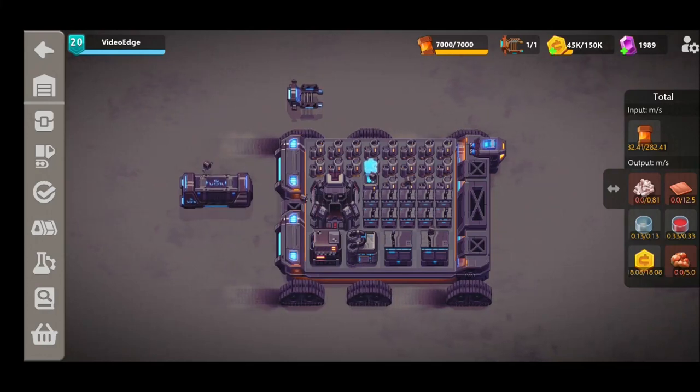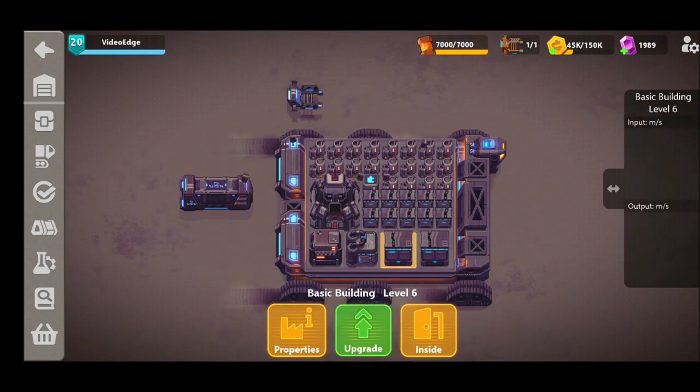Hey guys, welcome back once again to the channel. We're back with more Sand Ship content. Today's episode is going to be all about printing. We're going to go into the details of how to get it done and how to start making all those glorious printed tiles. Now this is currently the last unlock at level 20 and it is quite complex stuff, so we're going to do our best to simplify it and show you exactly how we start to print our tiles so you can have a go yourself.